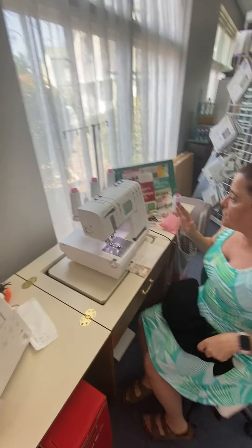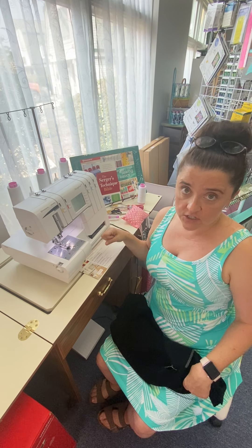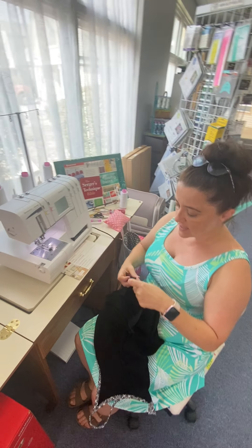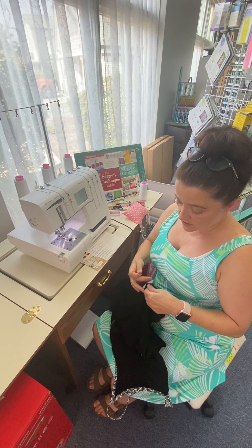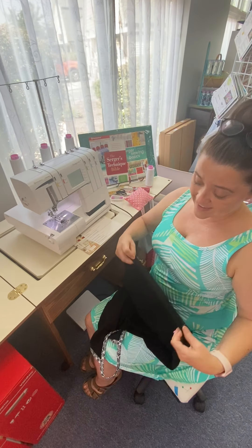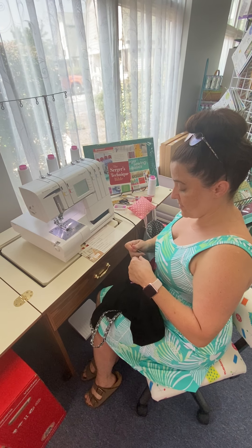Here I have my cover stitch machine — it's a regular serger with a cover stitch plate. My cutter is turned down and what we're going to do is finish our dress. I want to make sure I turn it under, so I'm going to go around and turn under about a half an inch, just because I know the length — I already figured that in when I made my pattern. So I'm going to throw in a few pins.